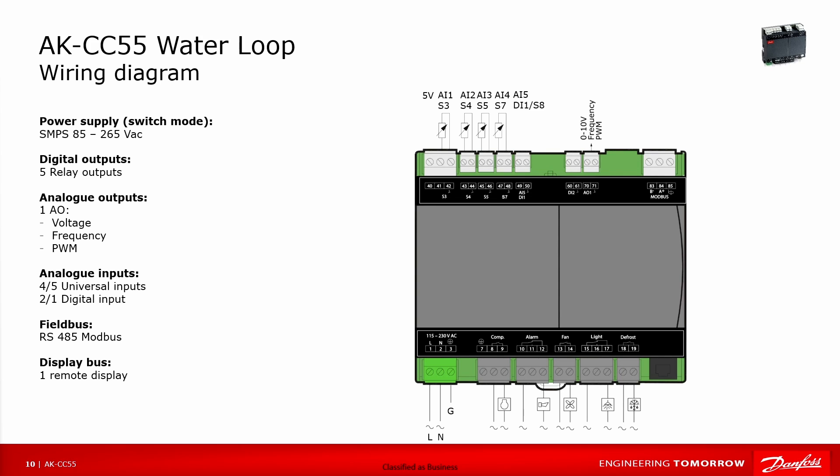For the inputs, we have temperature sensors S3, S4, S5, and S7. You can optionally connect an additional temperature sensor S8, or use that input for digital input 1. Besides this, we have digital output 2 and an output for the frequency converter for the speed of the compressor or the pump.